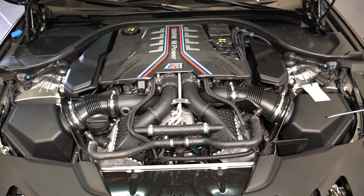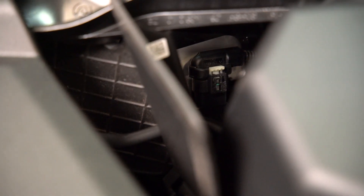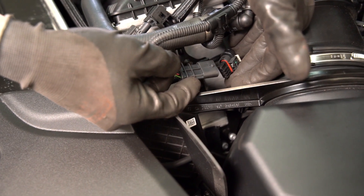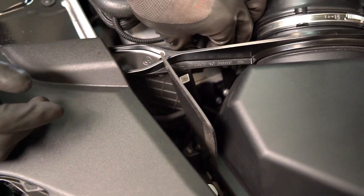Our A connection is going to go to our driver or right side turbo boost pressure sensor, which is located on the intercooler. To unplug the sensor plug, we're going to pull up on the white locking tab and then press down. Then we'll take the male end of the OEM sensor plug and plug that directly into the RaceChip harness. Then we're going to take our male end of the RaceChip harness and plug it directly back into that sensor, locking it in place with the white locking tab.